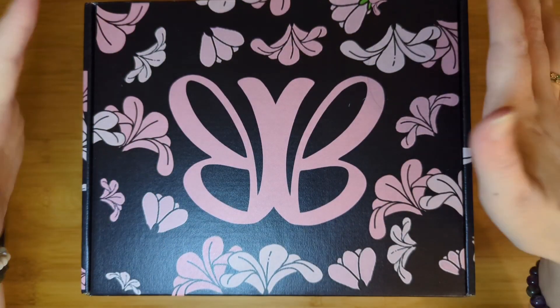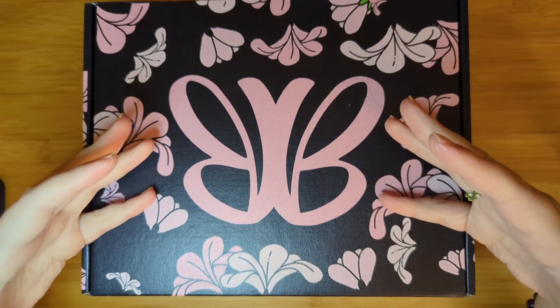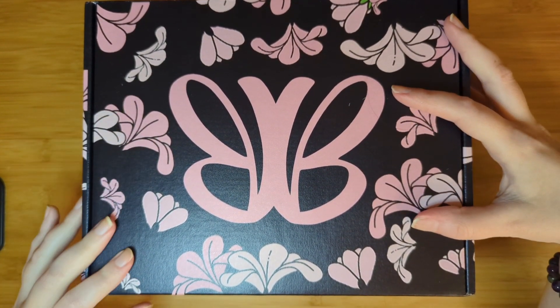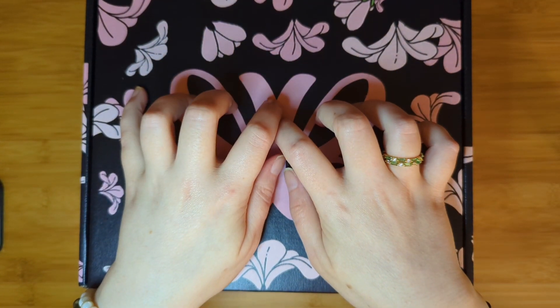Today I have the March Building Bridges box. I'm so excited to see what's in this box. I haven't opened it, so we'll be opening it together for the ultimate unboxing experience. If you'd like to experience that with me, please stay tuned.